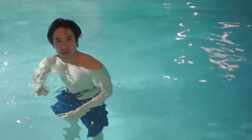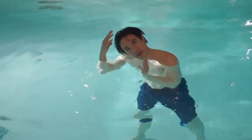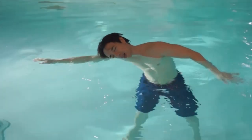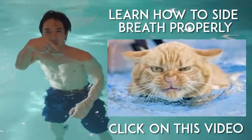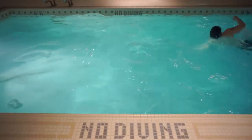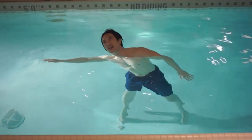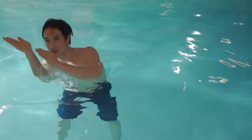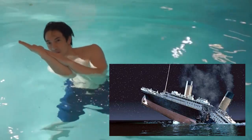The second most common problem I see in front crawl is the positioning of the head. When you come up for air, you want to be as horizontal as possible — streamlined. When most people come up for air, their head is almost at a 45-degree angle. As you can see, this is not very optimal. When your head goes like this, the rest of your body follows, and you don't want to look like that when you're coming out of the water.